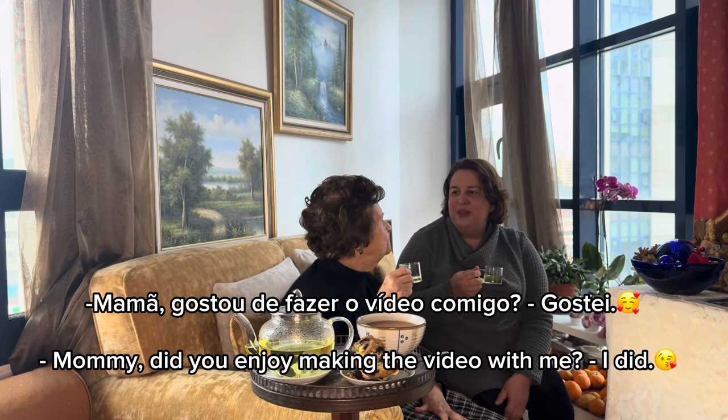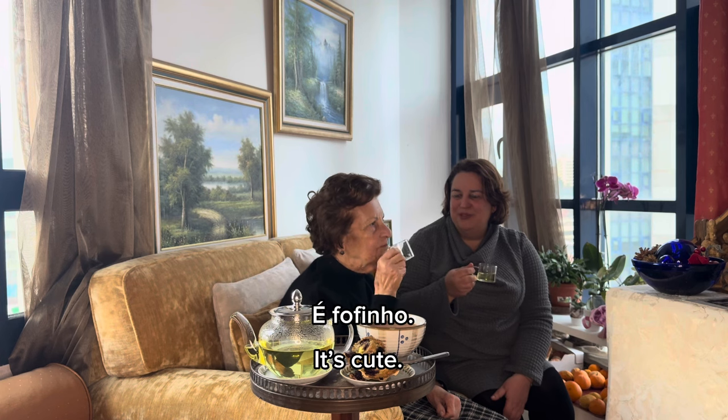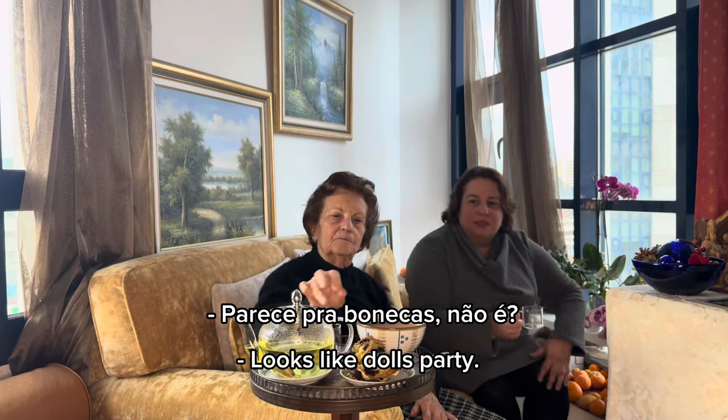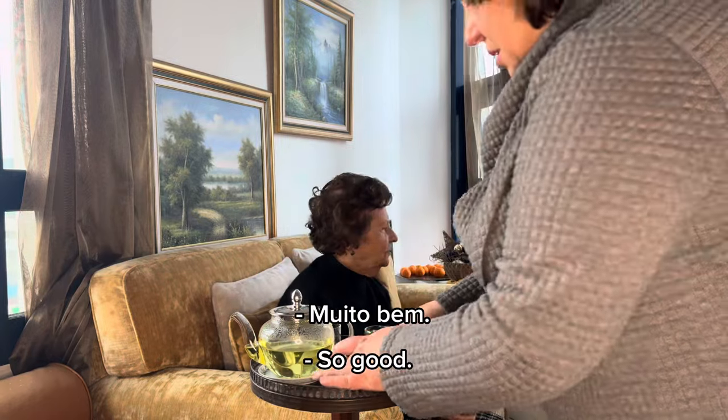Mamãe, gostou de fazer o vídeo comigo? Não gostei. Fez o vídeo, não foi? Não é fofinho? Isto é vídeo, não é? E aquilo também é vídeo. Mas é super simpático, não é? Está bom. Muito bem. Parece para bonecas, não é? Muito bem. [Mom, did you like making the video with me? I didn't like it. But you made the video, didn't you? Isn't it cute? This is video, right? And that is also video. But it's super nice, right? It's good. Very well. It looks like it's for dolls, right? Very well.]